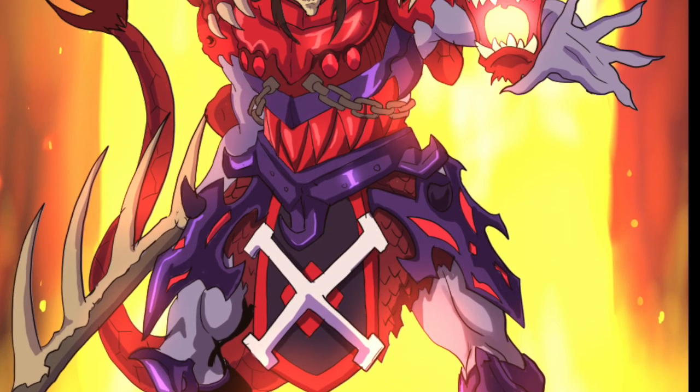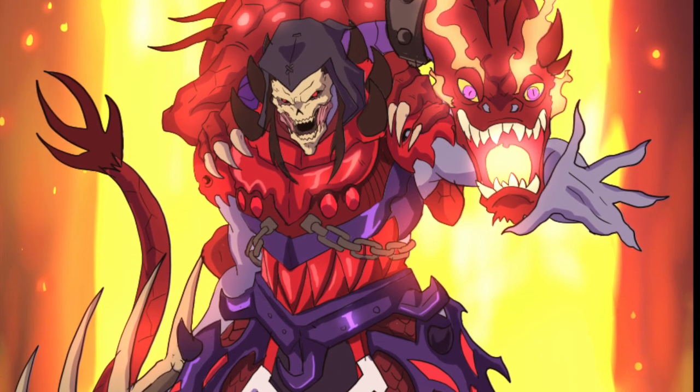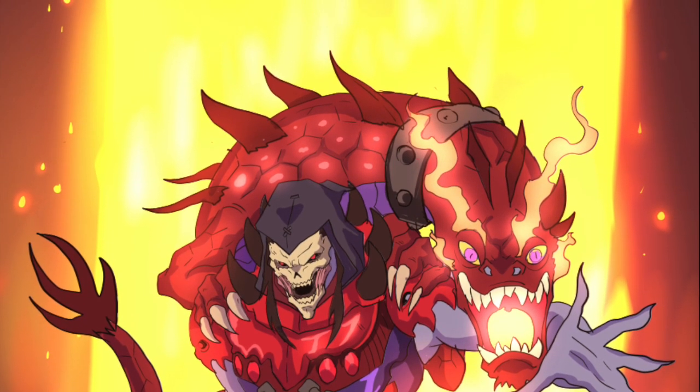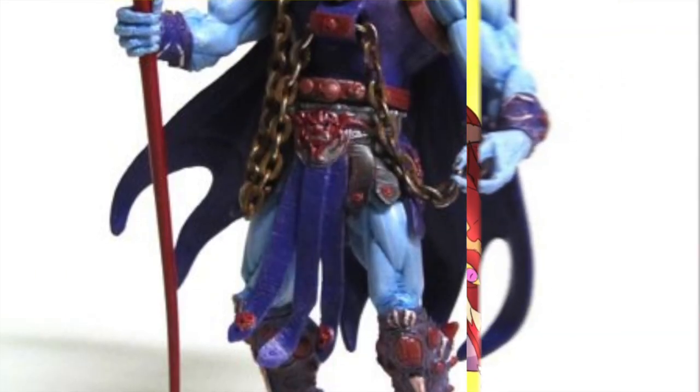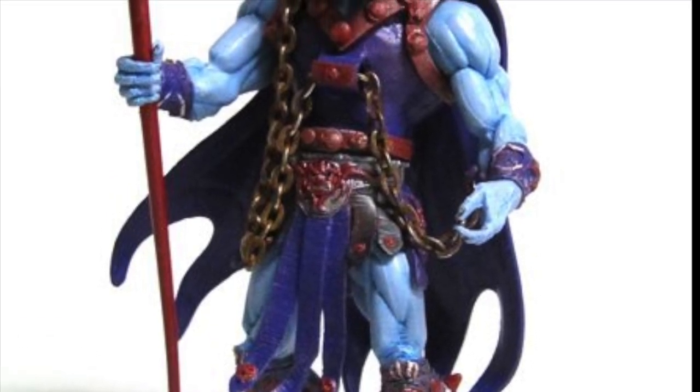Dragon Blaster Skeletor coming out more or less right in the middle really represents a figure that a lot of fans had, simply because it was that Venn diagram overlap of early fans and later fans. The figure never appeared in the 2000X Mike Young production series or the Four Horsemen redesign, but there was definitely a lot of fan art of what he could have looked like had he been in the 2000X series.